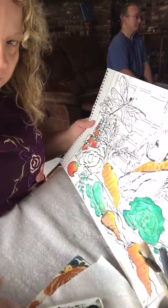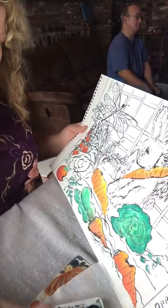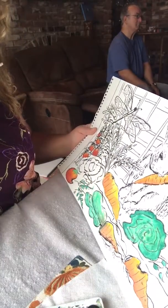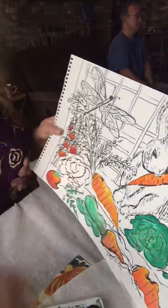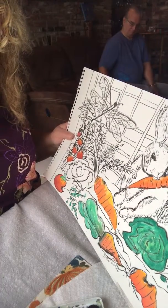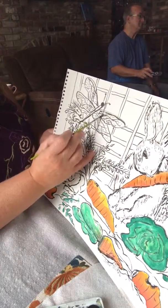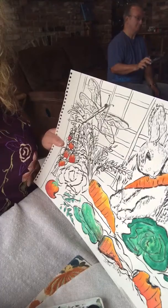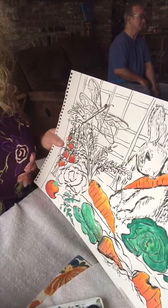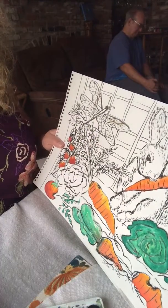So I've got the carrots done. I think I'll work on this dragonfly here. What I usually do is a little bit of a tan on the leaves just to kind of get it going.